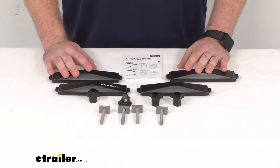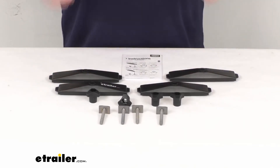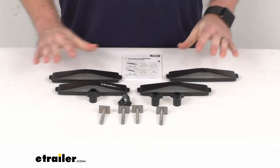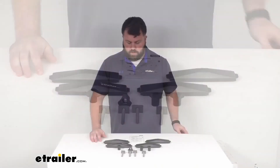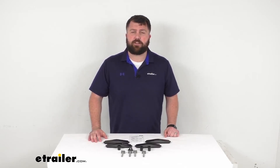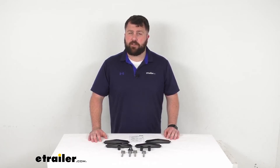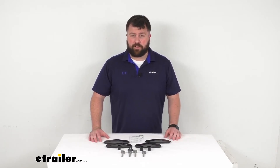Very easy to get installed and switched out in place of those power click mounting clamps. This does come with a limited lifetime warranty, so if you were to have any problems with it you're more than welcome to reach out to us here at eTrailer.com. We're always happy to work with our customers to make sure you're getting good quality products and having a good experience.